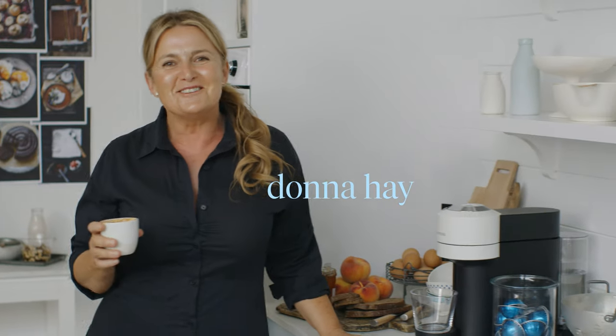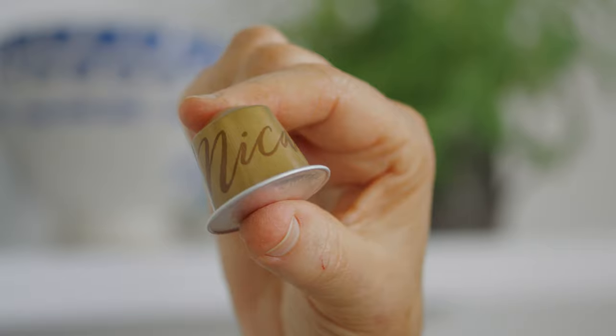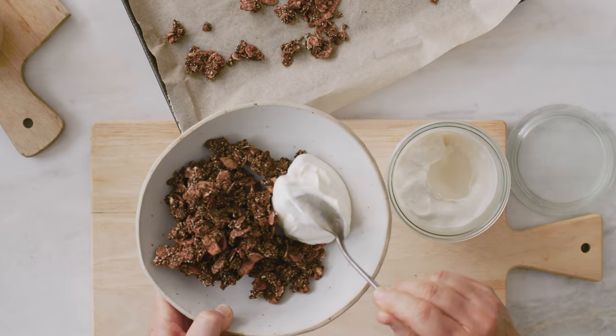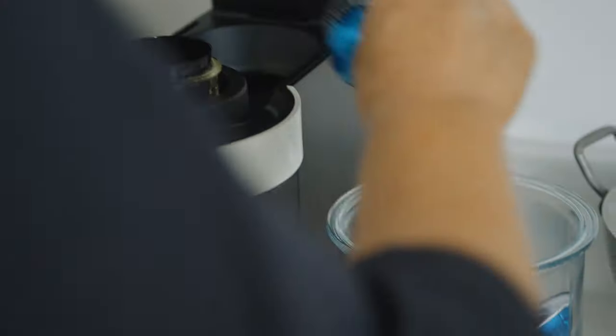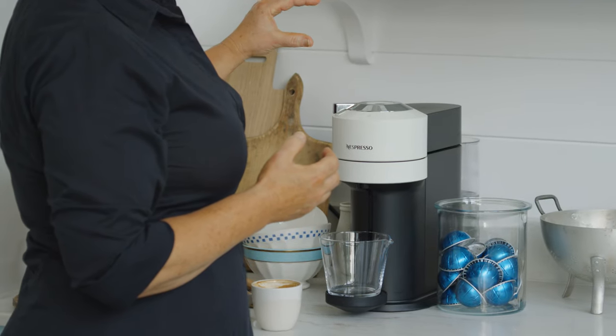Today I'm celebrating International Coffee Day with Nespresso and their Master Origins range. Not only do I drink coffee but I also love to cook with it. I've got two breakfast recipes to show you. First one is a mocha granola. I'm using a Costa Rica Master Origins coffee for this and it's in my Virtuo machine.